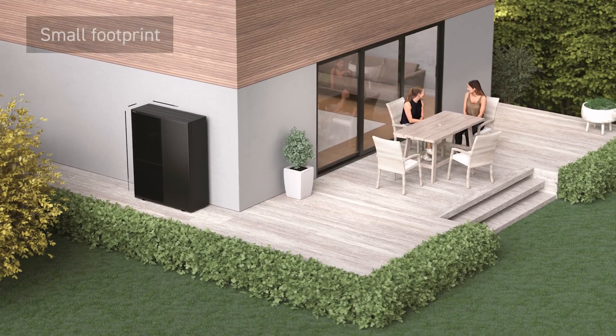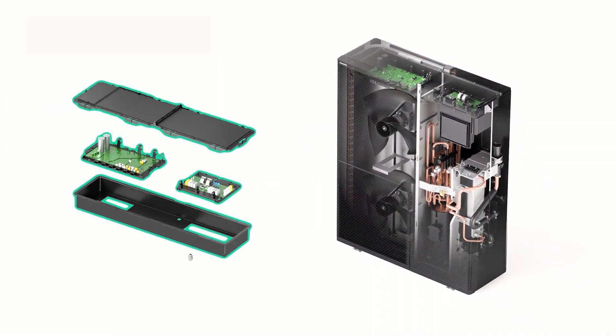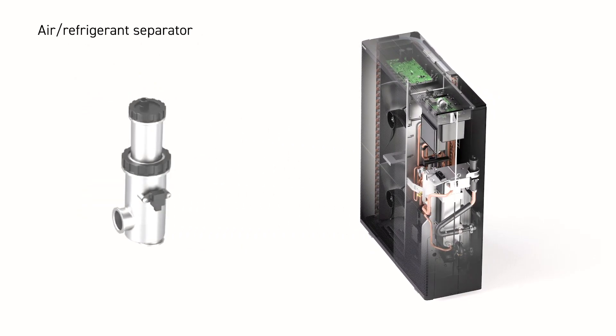A compact footprint and lightweight construction for easy installation and maintenance, alongside safety optimization through a non-flammable control box, power box cable ground with sealed connections, and an air refrigerant separator.